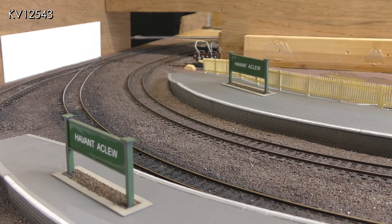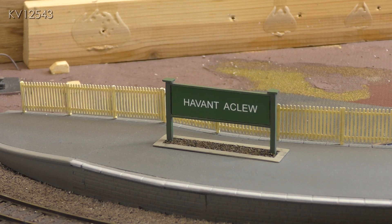Here are the running boards temporarily placed in position on the platforms. Since the video I made on the construction of the running in boards I have reprinted the names, but this time on glossy photo paper. I think the shine looks more realistic and much more like the enamel signs that the Southern Region used to use.